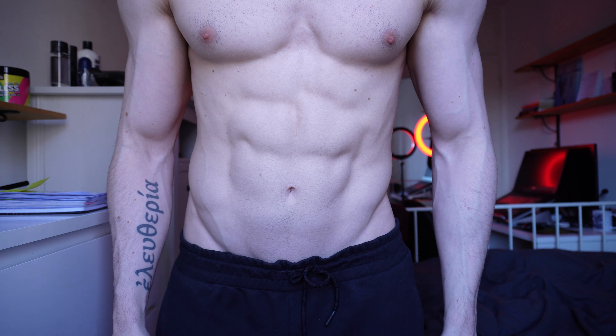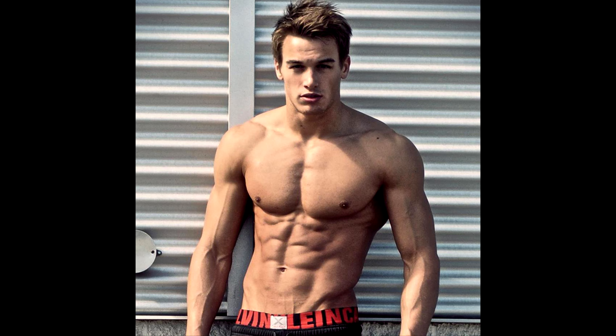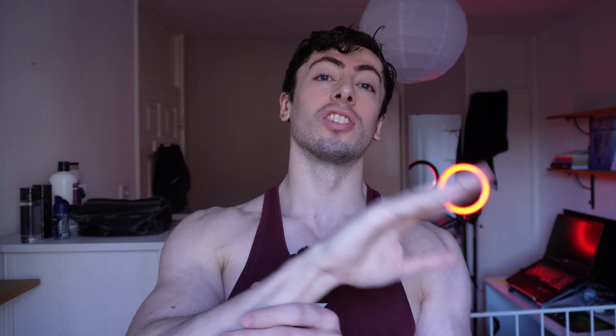Train all of your abs — not just the top, but the bottom and mid-section too. Train the sides, the obliques. That's how you get that ripped, strong, aesthetic look. For the upper and middle, you can do crunches — I like to lie back on a decline bench and crunch up, turning side to side to hit the sides as well as the middle. For the bottom, I like hanging leg raises on a pull-up bar, or lying windshield wipers where you move your legs side to side.